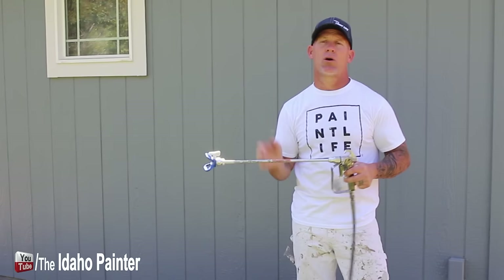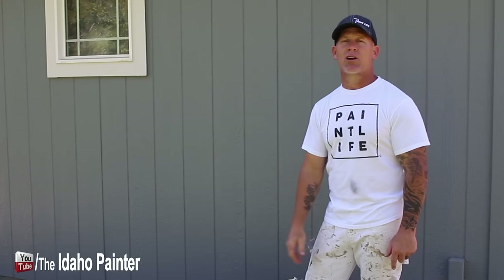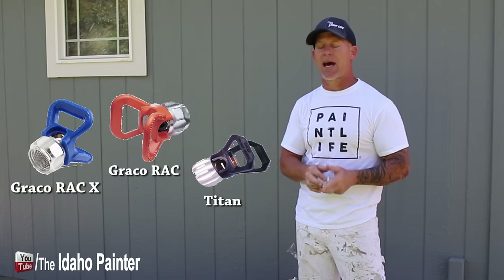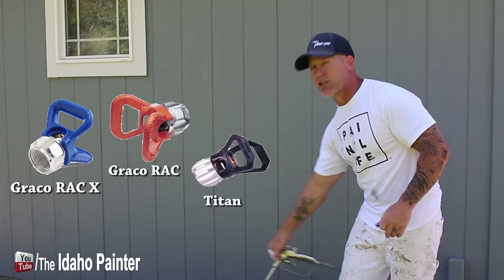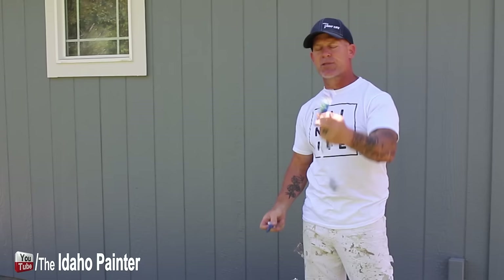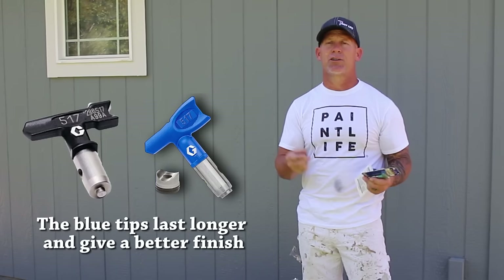There's a wide array of tip sizes — I've used them as large as 1235s, and as small as a 108. A 108 is going to give you a 2-inch fan with a very fine spray. You'll also see green tips, which within the Graco family are fine finish tips. With airless sprayers you can get a really fine finish for doing lacquers and interior trim paint by using the fine finish tips. The blue RAC X tips will give you a good quality finish but won't give you quite as fine a finish as the green tips.